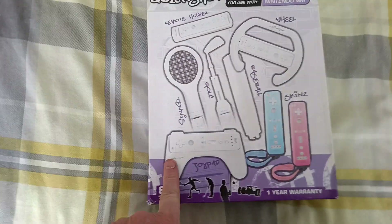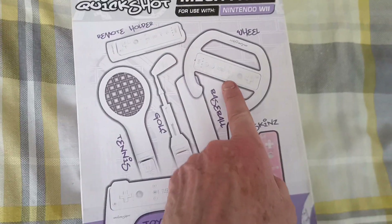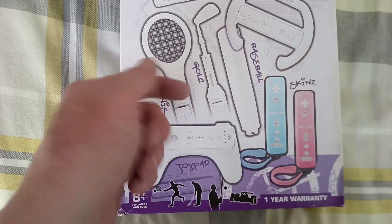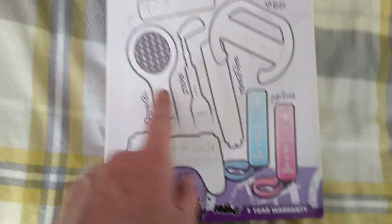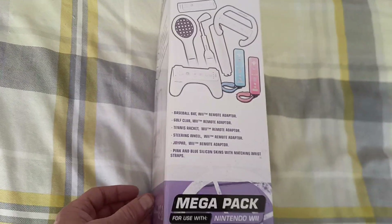It comes with the wheelie mode, the steering wheel, and a golf club, and a baseball bat, and a tennis racket. Let's see what it comes with.